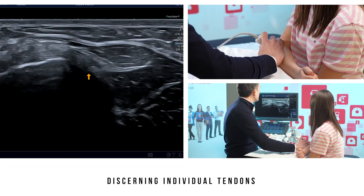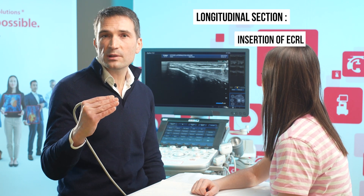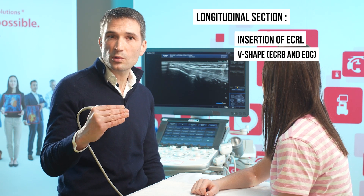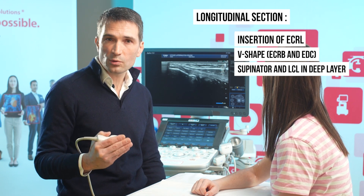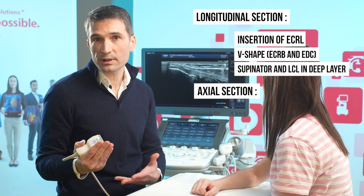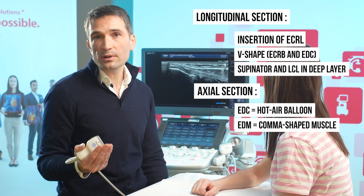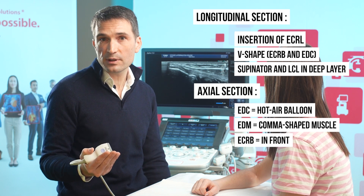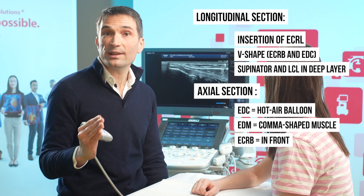Now that each muscle is clearly visible, it is easier to move back up towards the lateral epicondyle to determine which tendon structure is damaged. To recap on a longitudinal section: we find the most proximal insertion of the extensor carpi radialis longus muscle which has no true tendon, then a V-shape between the extensor carpi radialis brevis and the extensor digitorum communis, with the supinator muscle and lateral collateral ligament in the deep layer. On an axial section in the forearm, we can see the hot air balloon shape of the extensor digitorum communis, behind it the comma-shaped muscle belly of the extensor digiti minimi, and in front the extensor carpi radialis brevis. Remember that behind the epicondylar ridge, there is nothing but the fibers of the extensor carpi ulnaris.